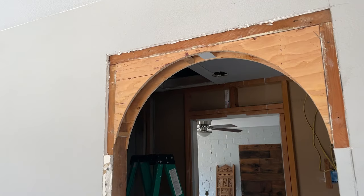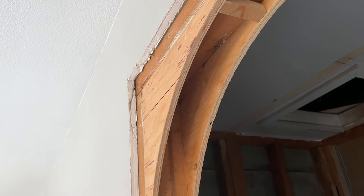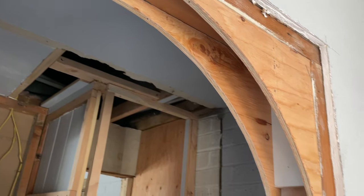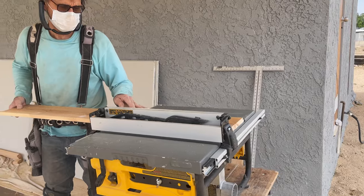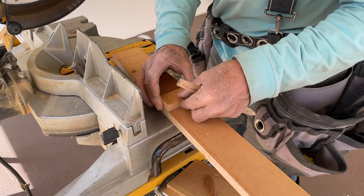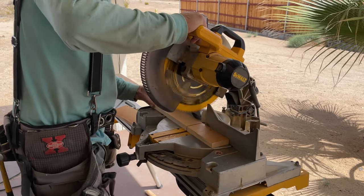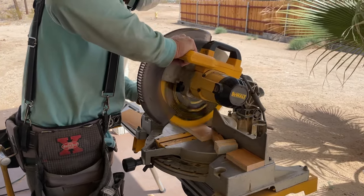Now that your arch is up, it's time to cut the rest of your blocking and attach them in set increments between your two arches. This will be the same length and thickness as your initial blocking but cut to about a width of one inch. If you have a table saw and miter saw this is going to be a piece of cake — just rip your piece of wood to the right length and thickness then use the miter saw to chop the cross pieces to that one inch width. If you don't have these tools, a circular saw is linked in the description below and you can use that instead.